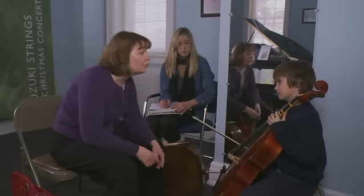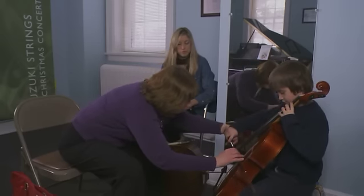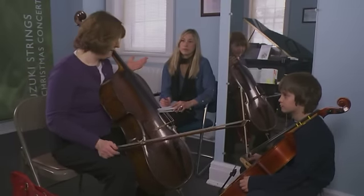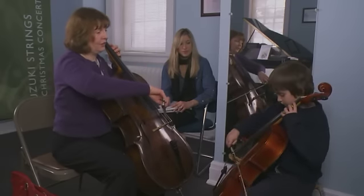All right, we're going to have you warm up with your French folk song, all right? And I know you were working on that this week. Let's play French folk song together. This time we'll add some of the dynamics and see if you can think about how your bow is going nice and straight. It's sounding good, it's really coming along great. Okay, here we go.